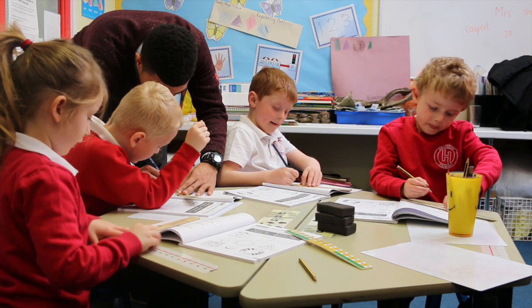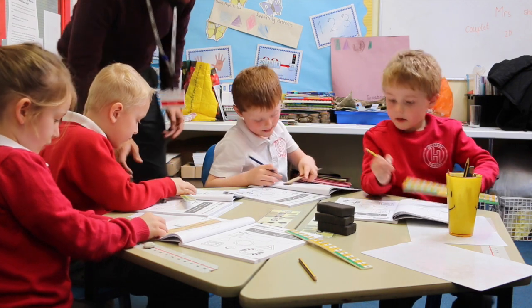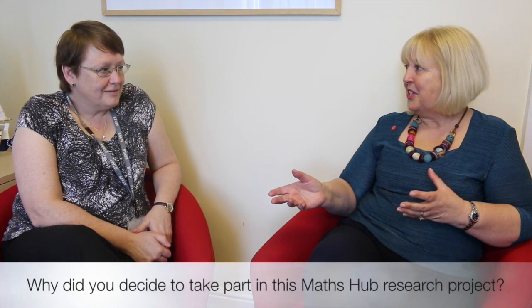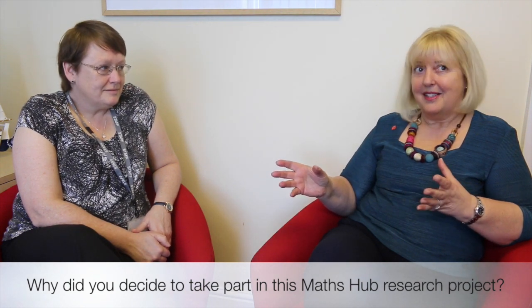Sandra and I had started on the process of looking at how we could improve and raise attainment in maths. Sandra was particularly interested in developing her own specialism and looking at how we could maintain higher standards for our children who, as they moved up into high school, might be turned off from maths. We went along to the maths hub session and we saw the Singapore Maths project and we thought this could be perfect.